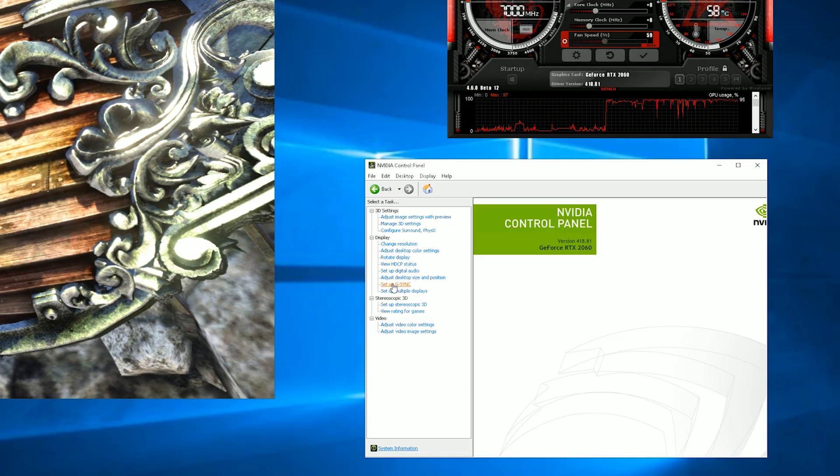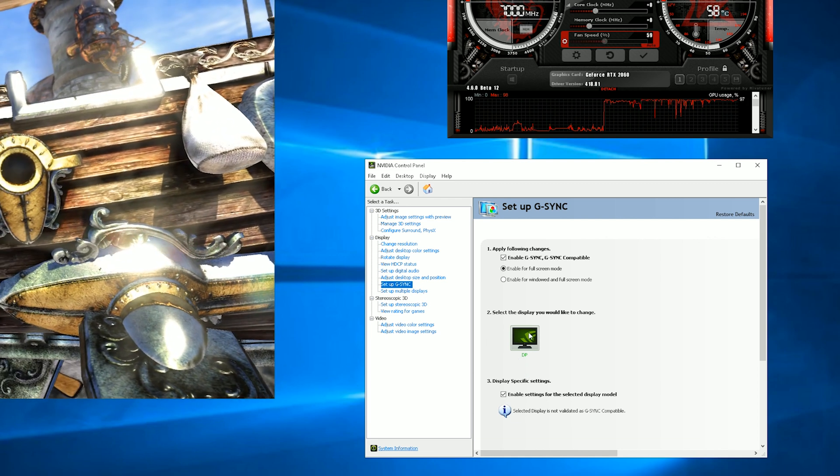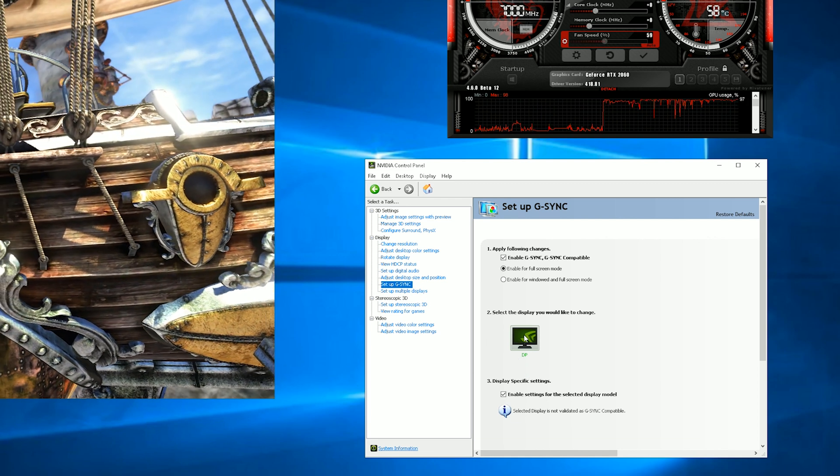G-Sync is set up fine. We've got G-Sync enabled — you can see my G-Sync panel in here with everything enabled. We're running G-Sync on a FreeSync monitor.